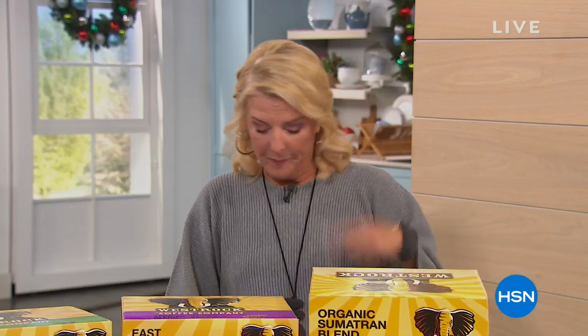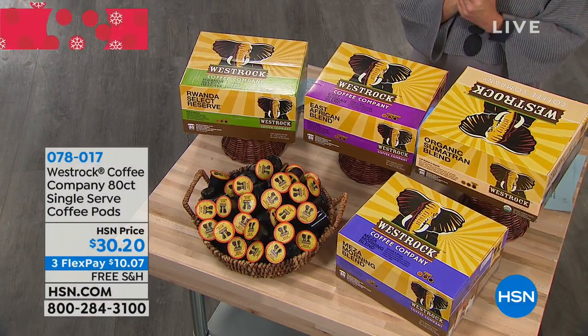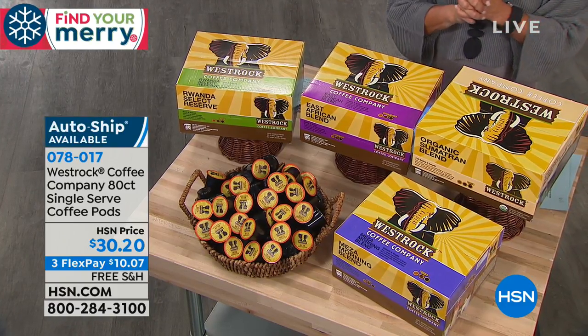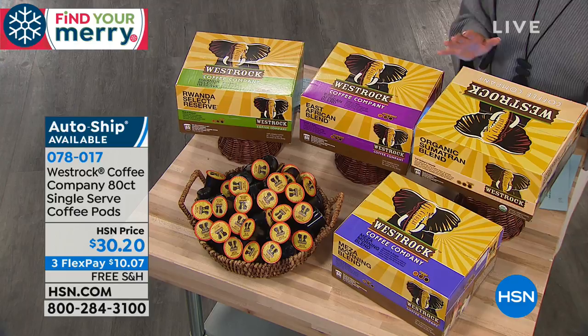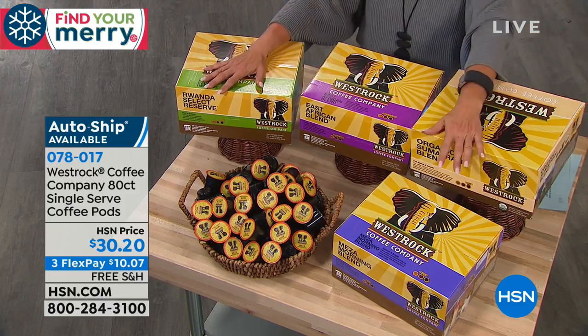Join us all day Thursday for Deck the Halls — the event starts at midnight, although you can see the Today's Special earlier that evening. We just finished talking about having an amazing holiday table, and another thing we'd love to do — especially around the holidays — is have a great cup of coffee. We're so excited to have West Rock back.